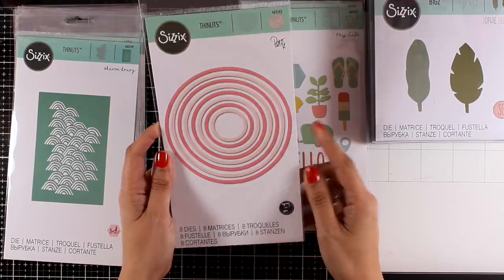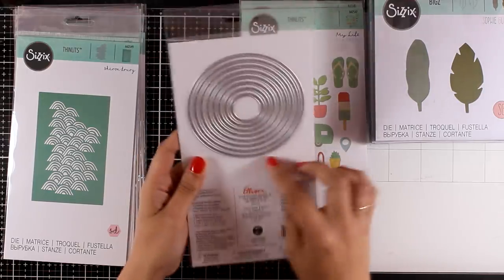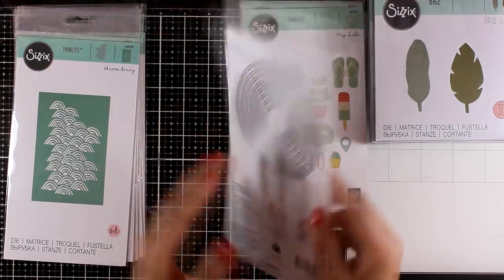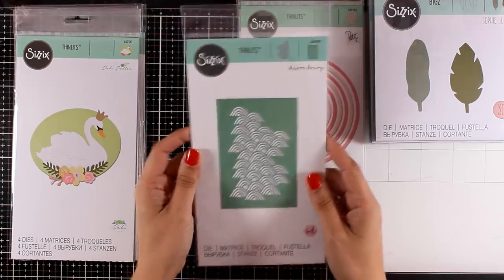These are the Concentric Circles — it comes with eight dies inside. This actually cuts out very thin rings to embellish your projects. You can use them for creating shaker cards, window cards — so many different ideas here.